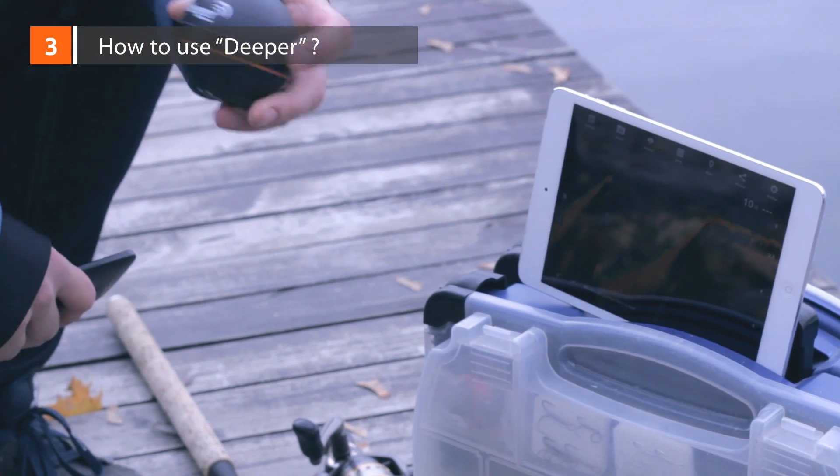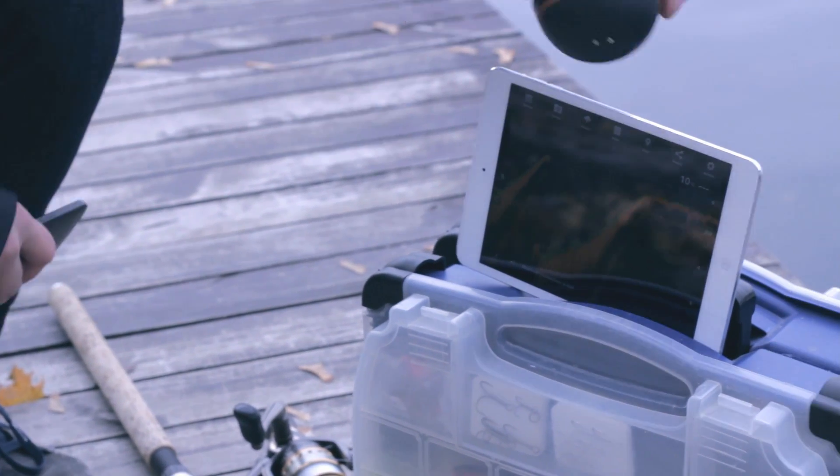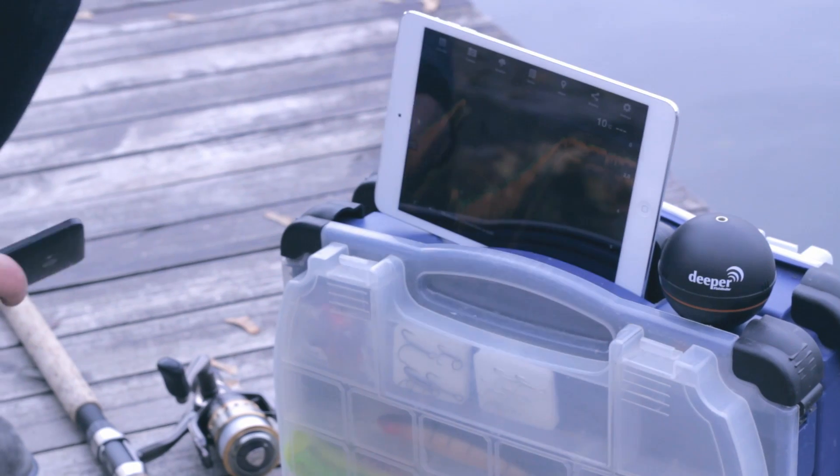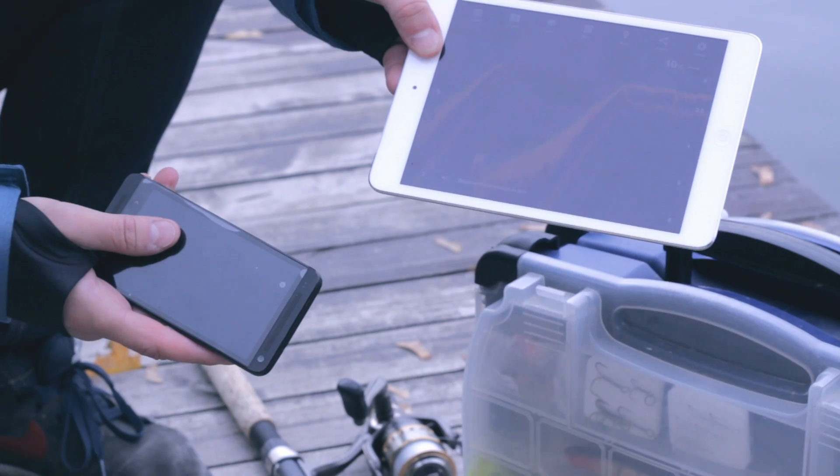How to use DEEPER? DEEPER is small, lightweight, and portable, designed to fit inside your tackle box. The sonar syncs with many common portable devices, from smartphones to tablets, so there's no need for a separate device to read from.